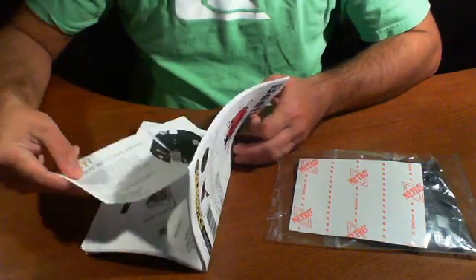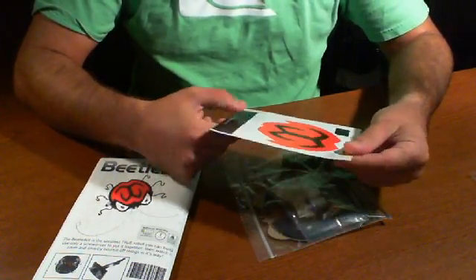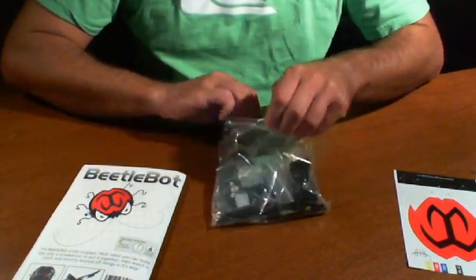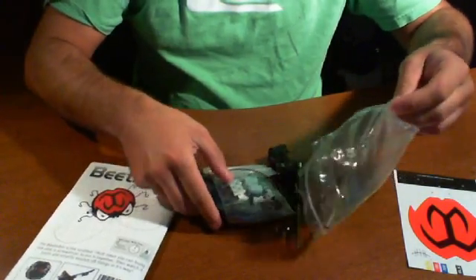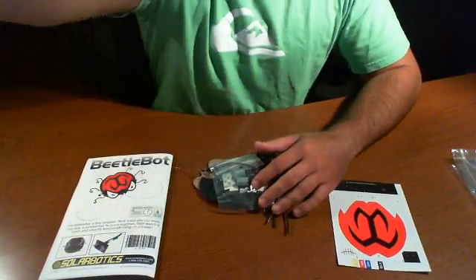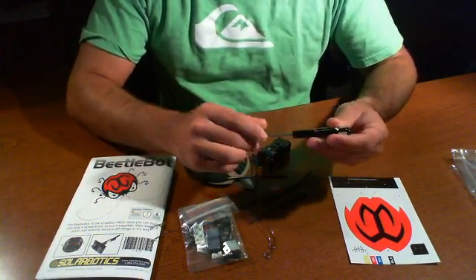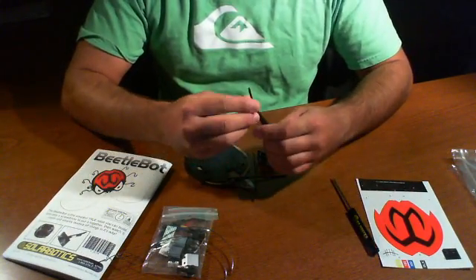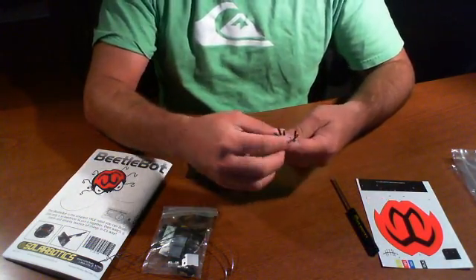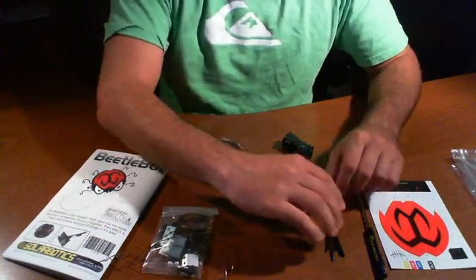We have a manual and some papers and whatnot. It looks like we have some stickers here that we'll be placing on something, and a bag of goodies. So we start off with a screwdriver — looks like a Phillips head. We have some pre-cut wire; there are six wires, and it looks like we'll probably be using these for the legs.